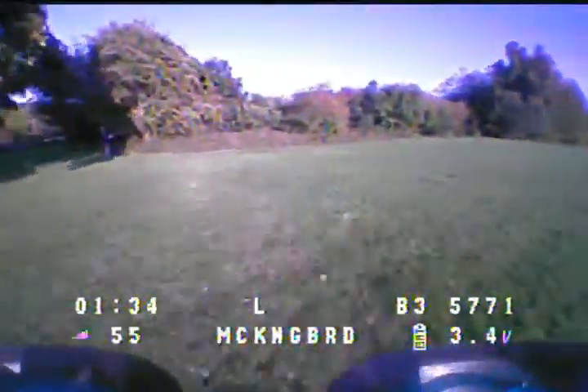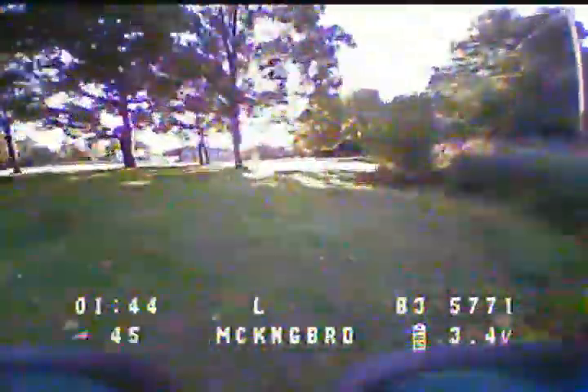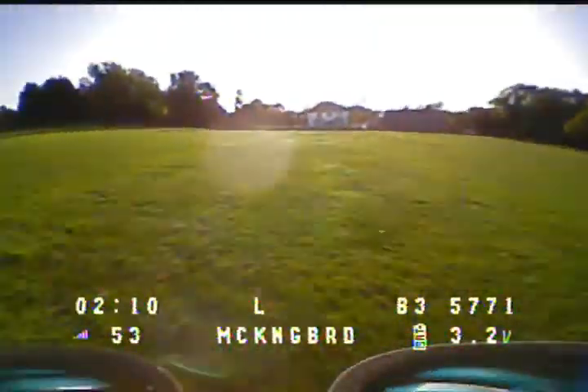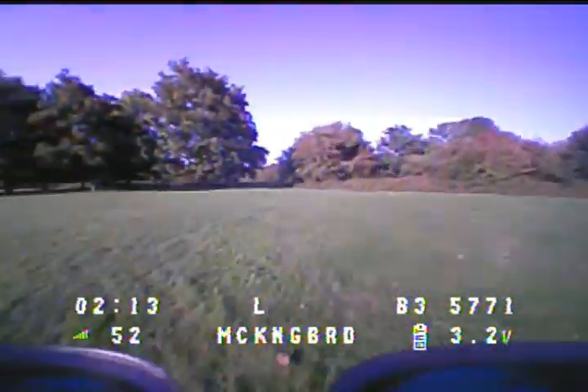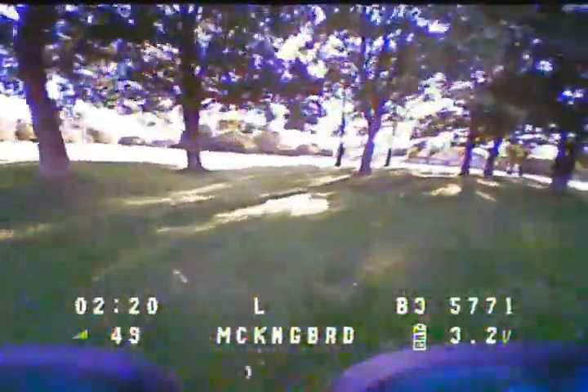It's a shame you can't get a sense of scale — these trees are about 50 meters away from me at the end. I don't usually do this type of flying; I'm mainly flying in an open field doing freestyle. But I've been trying to learn this — flying through gaps and flying in between stuff fast. This is the quad that would do it for sure.